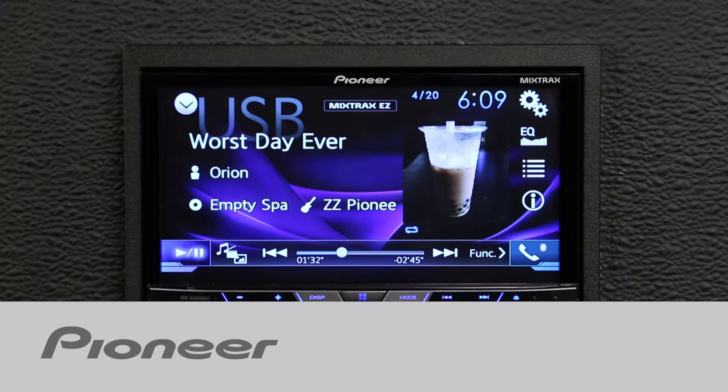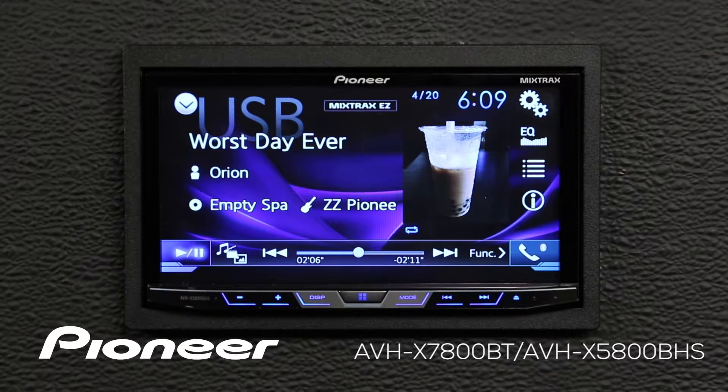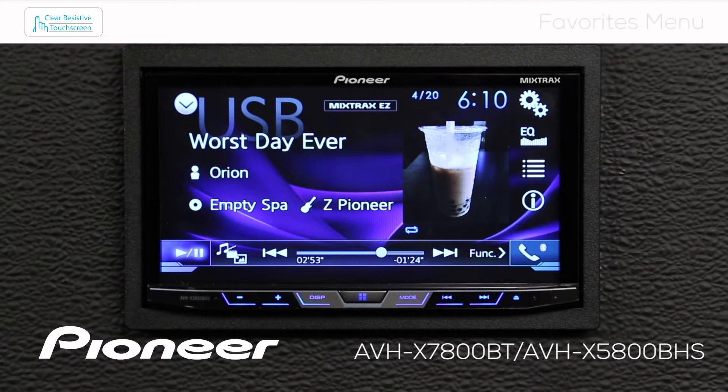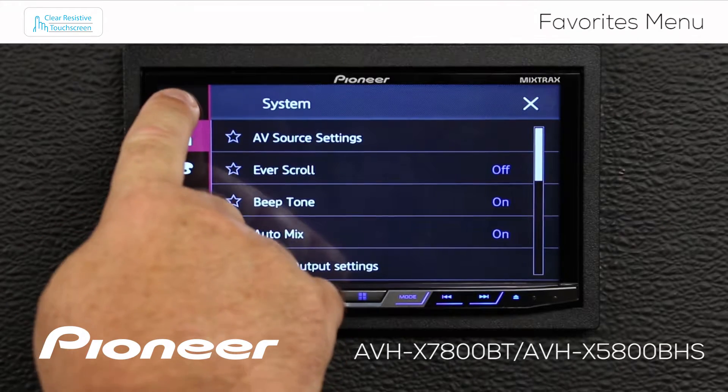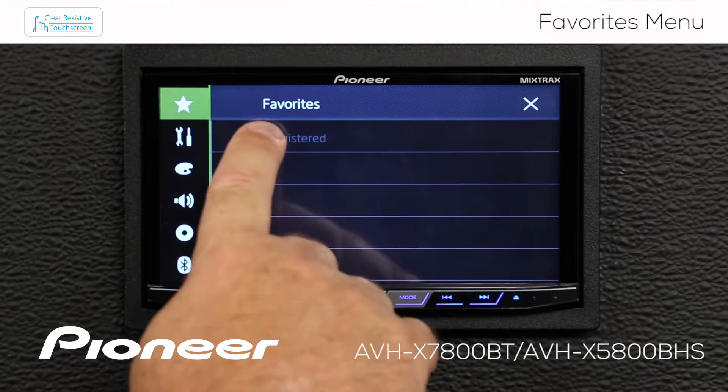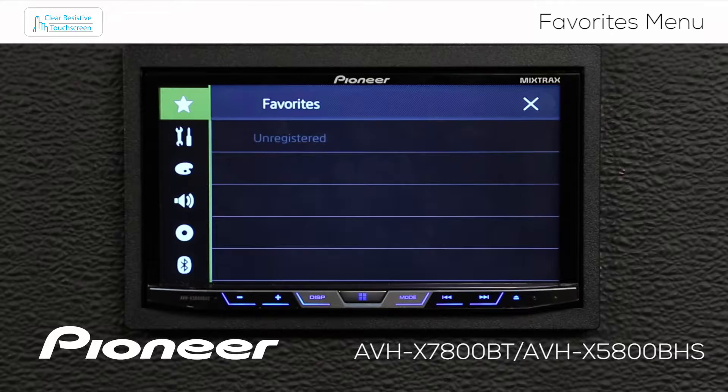Let's take a moment and check out the Favorites menu on Pioneer's AVHX 7800BT. Let's check out the Favorites menu by touching the gears here, and touching the star at the top of the screen. As you can see, right now I have nothing registered in my Favorites, so let's register a few of the things that I like to do the most right in the Favorites menu.